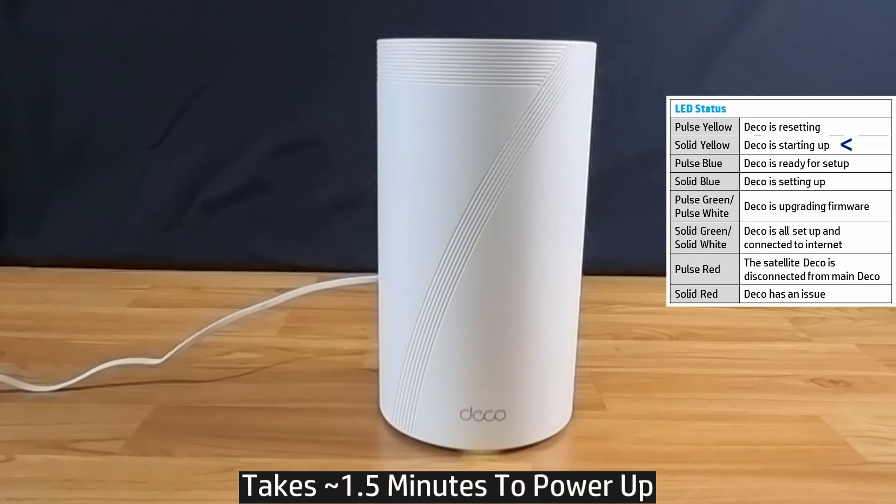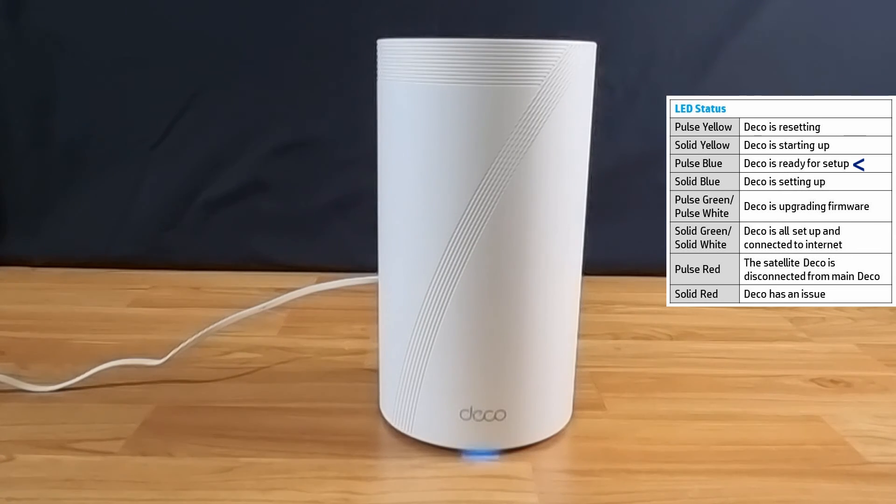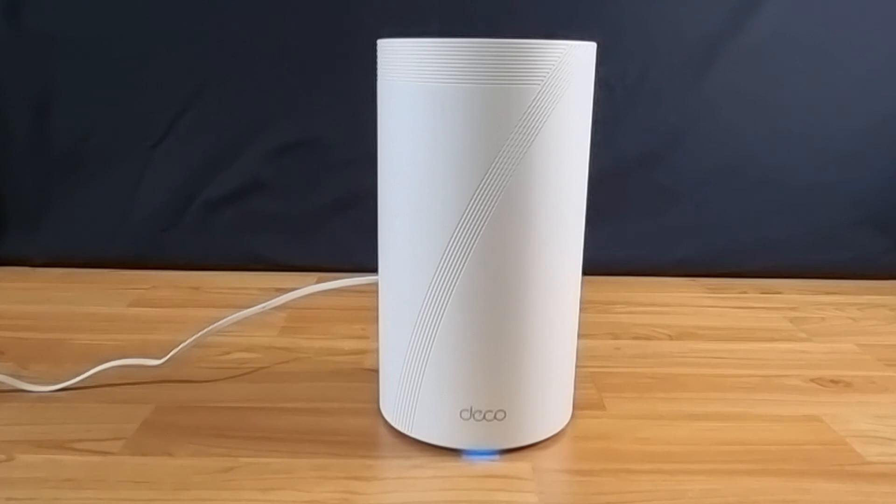The router will go through a power cycle and after starting up you can see that the LED is blinking blue. It is now in setup mode. So this is how you do a reset for your TP-Link Deco Be85 mesh router.